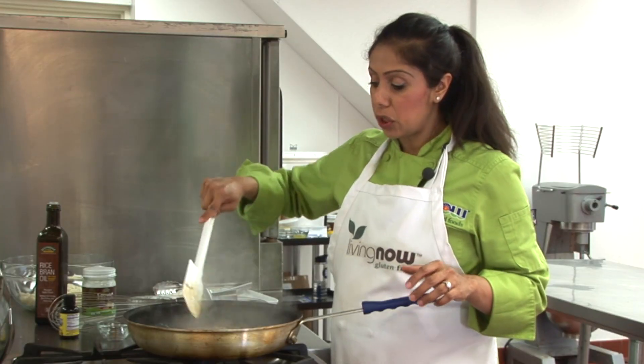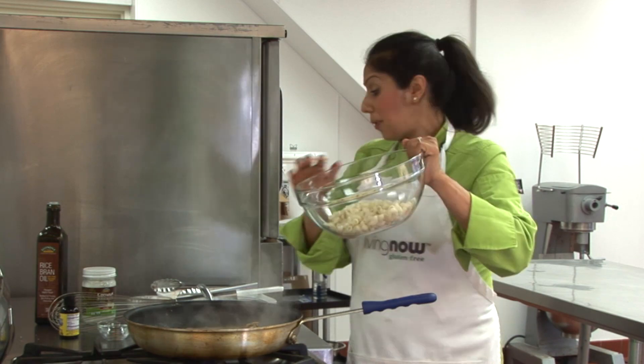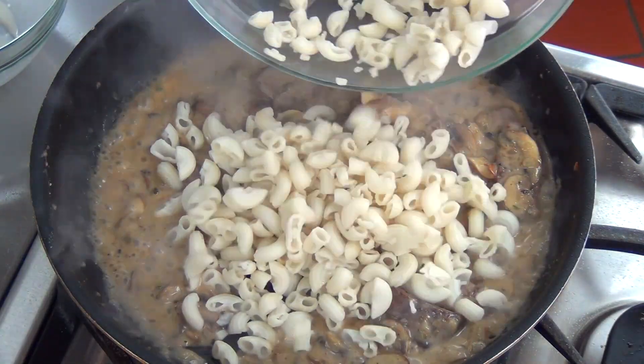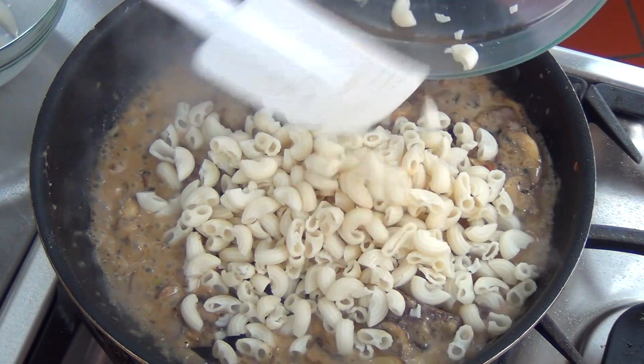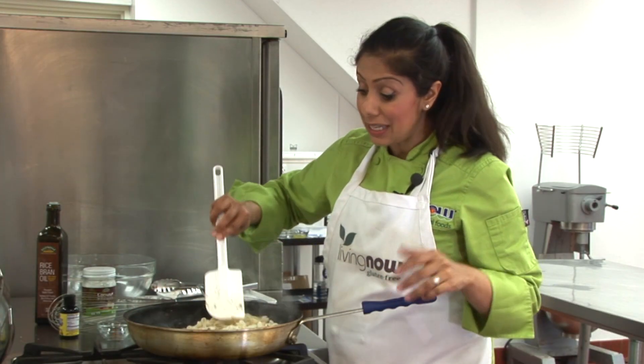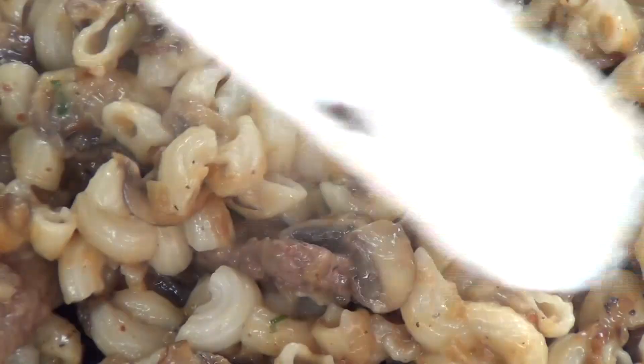Now we're going to add in our gluten-free quinoa elbow macaroni pasta. This is a part of our Living Now line. What's great about this pasta is that it's providing a lot of the essential protein from the quinoa, the amaranth, and the rice flour that's in the pasta. It also has a really nice al dente texture.